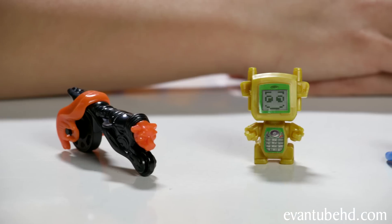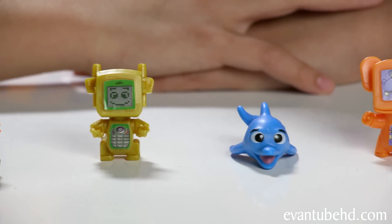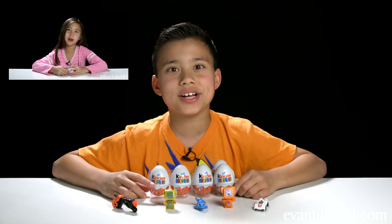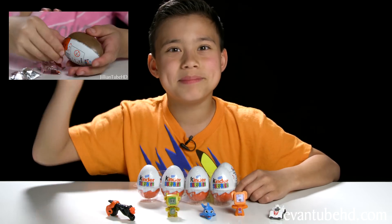Okay, so here's what I got today. I got a weird looking motorcycle, a robot, a squirting dolphin, a hippopotamus, and a really cool car. And if you want to see Jill open up hers on her channel, be sure to click here or click the link in the description down below. Thanks for watching. See you guys next time. Bye!